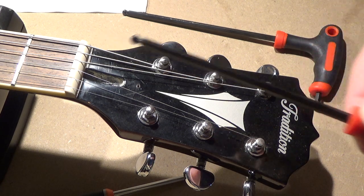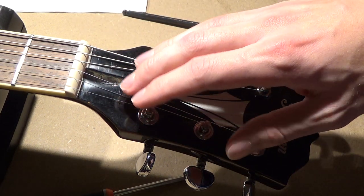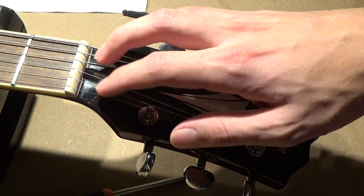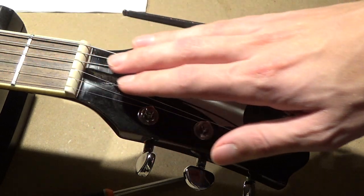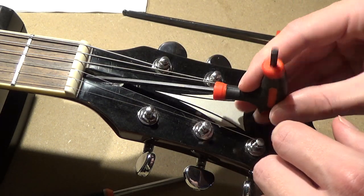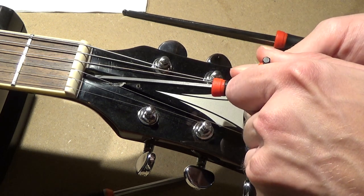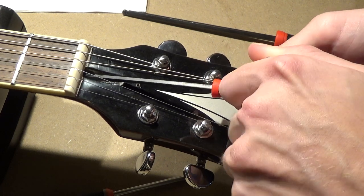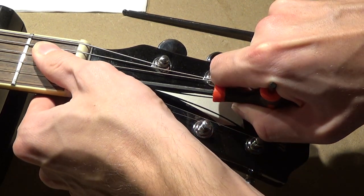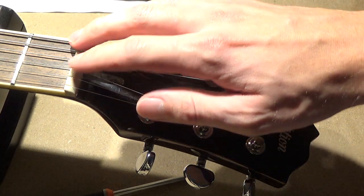We'll stick with the T-wrench for the truss rod adjustment. Place yourself up at the headstock looking down towards the body, and remember the saying: righty-tighty, lefty-loosey. This neck was a little too straight, so we want to loosen it up a bit. That means we take the T-wrench and turn it a little to the left, giving it a small turn.